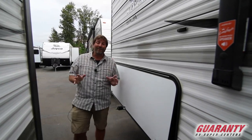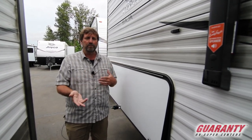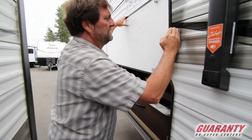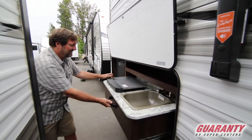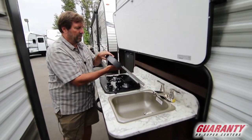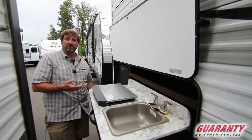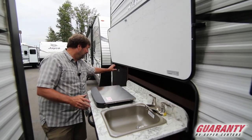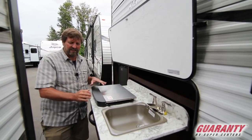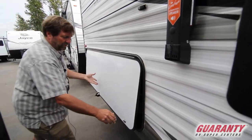Another great thing is this trailer has an outside kitchen — which you usually only get on a rear bunk or rear bath model. It has a nice big easy-pull kitchen that comes out with a two-burner stove. When you're shopping and comparing, note that most outside kitchens don't have a stove at all — just a barbecue connection, maybe hot water, maybe a little fridge. This one has an actual kitchen outside with a stove, which makes it a lot more useful.